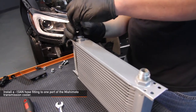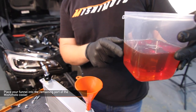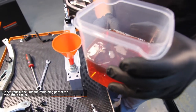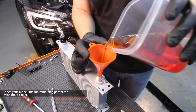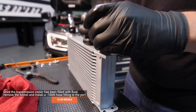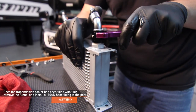Install a dash 10AN hose fitting to one port of the Mishimoto transmission cooler. Place your funnel into the other port of the Mishimoto cooler and fill the cooler with approximately half to three quarters of a quart of transmission fluid. Mishimoto recommends only using Subaru high torque CVT fluid. Once the transmission cooler has been filled with fluid, remove the funnel and install the second dash 10AN hose fitting to the port. Fully tighten all your dash 10AN fittings using a dash 10AN wrench to prevent any leaks.